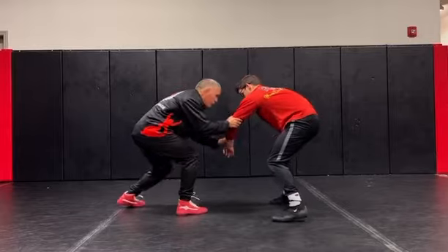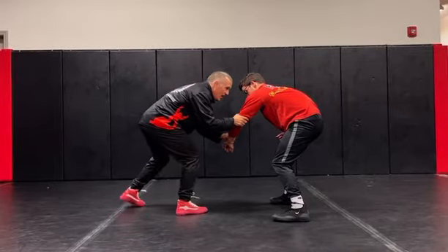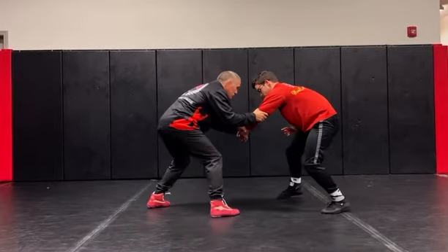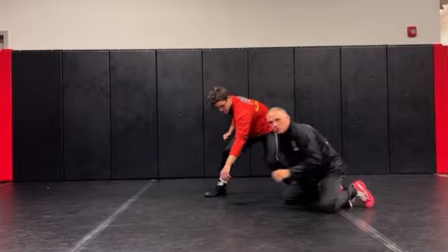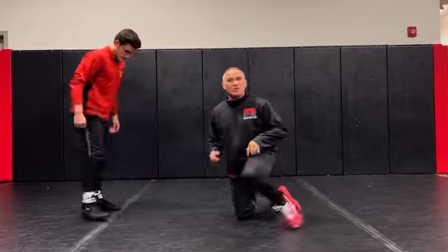So if I pass and grab here, my partner circles out, and I can kind of step and pull and maybe score. So a pass and grab is a great way to score, especially with a left-handed collar tie.